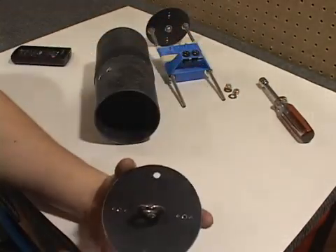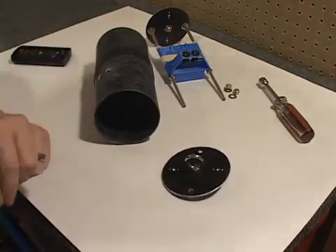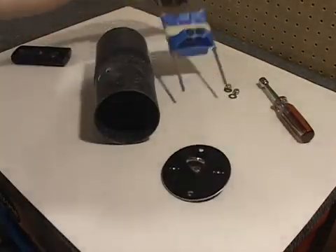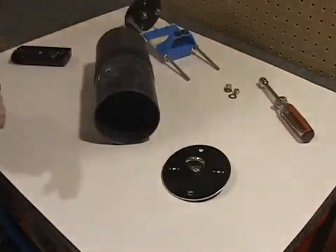We do suggest redundant charges: two drogue charges, two main charges, two altimeters, two separate batteries, and two separate switches — full redundancy all around.